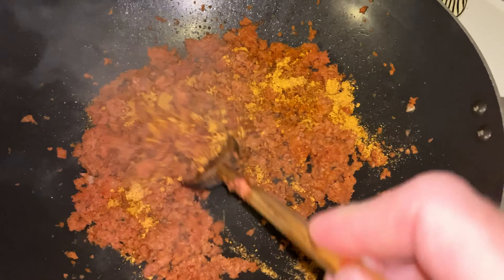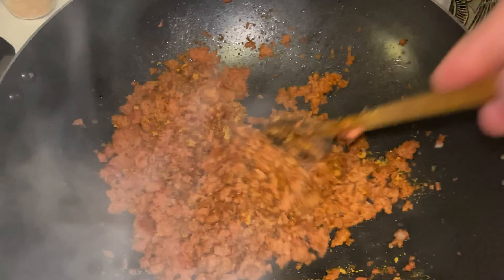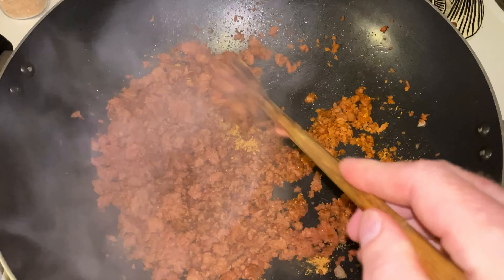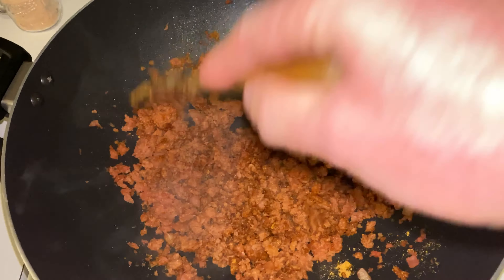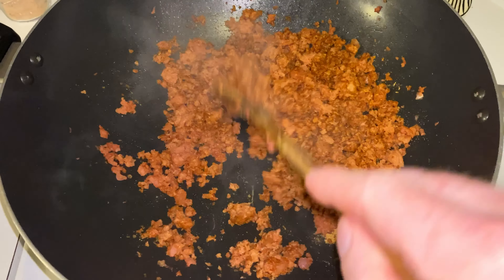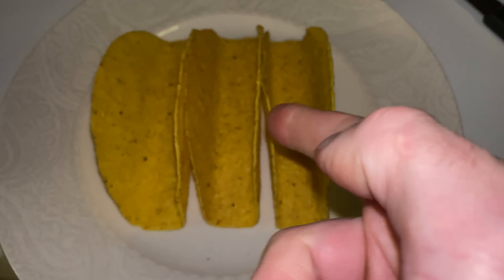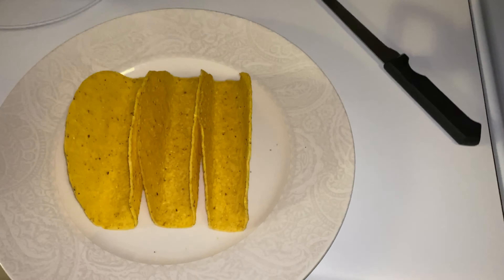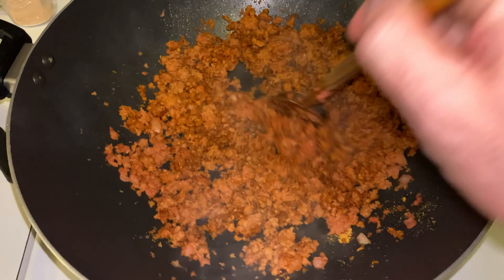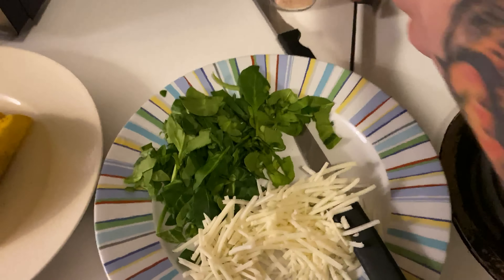I'm gonna stir that through. Pretty much as soon as this is stirred through it's good to go. My English is so good, isn't it? My little cat's on the table. Alright, so I've got three taco shells ready to go. I'll buzz them in the microwave for about 30 to 40 seconds. Once I've done that I'll check back with you.